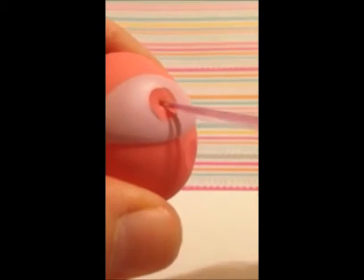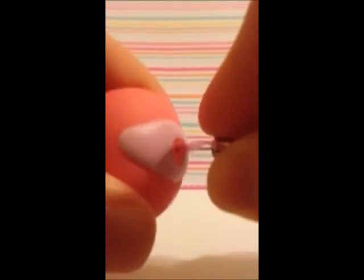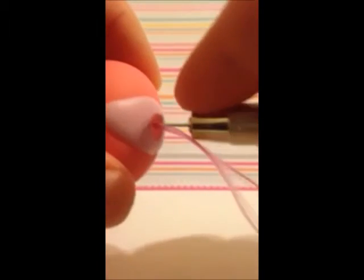So then you take out your thumbtack and there should be a hole right there in the middle where the thumbtack was. Now you're going to take the needle — make sure you hold on to the hair with your thumb so you don't lose it — and you're going to press it in to the head. Then you let go of the hair and pull the needle out.